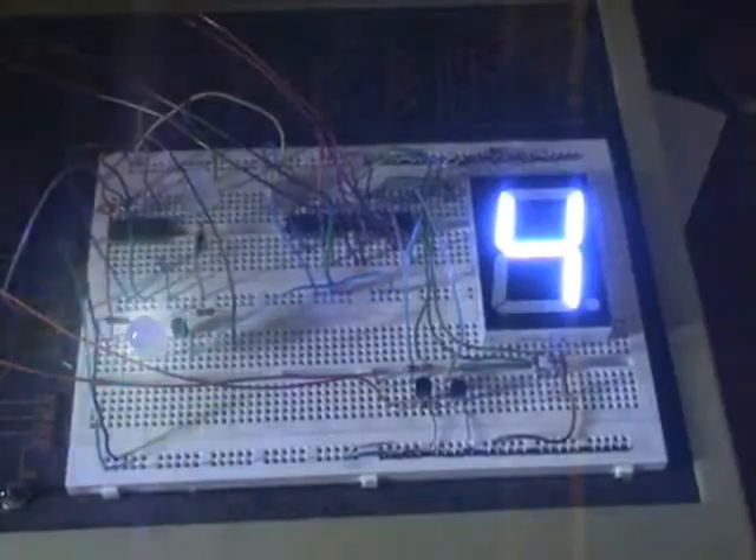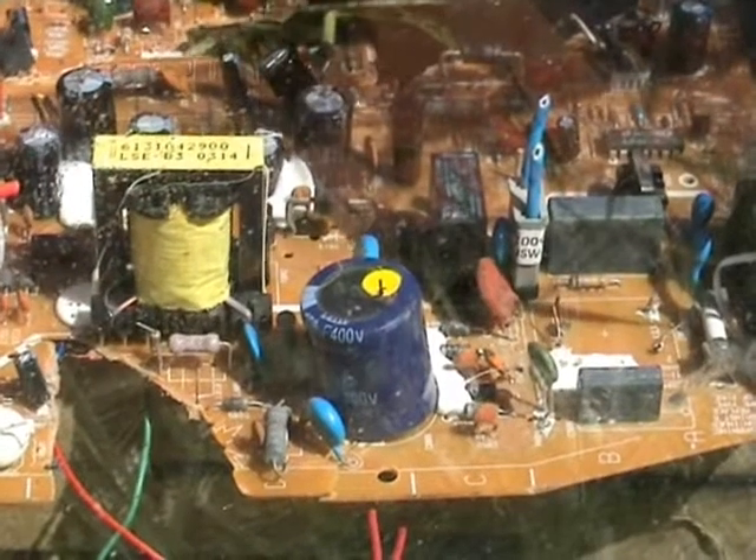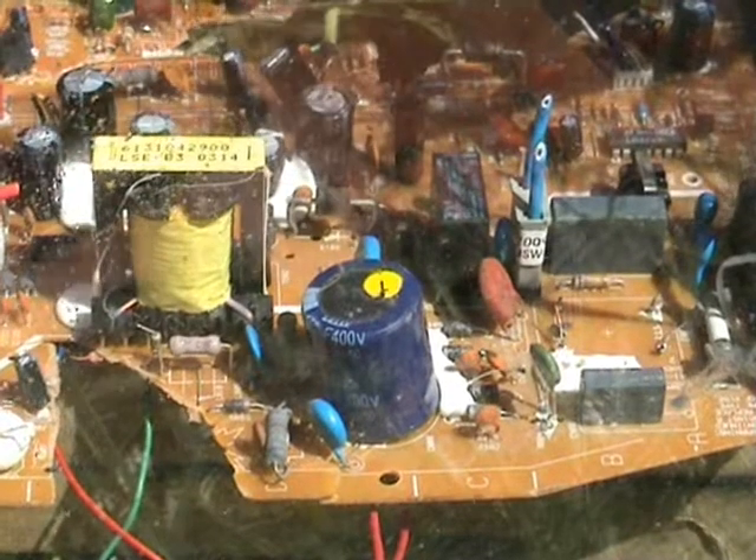Go back. 400 volts. 400 volts, 150 microfarad.